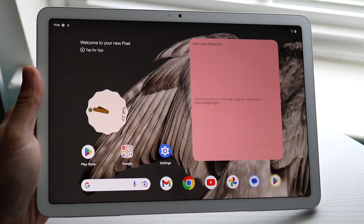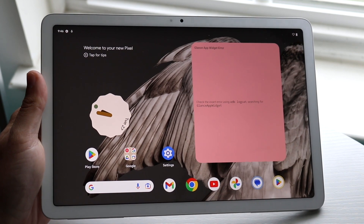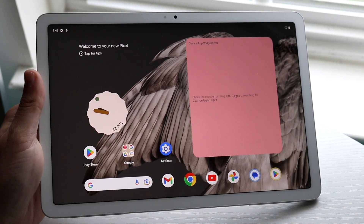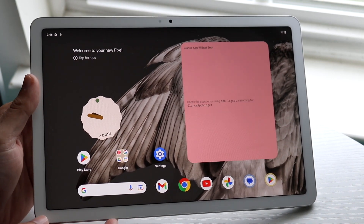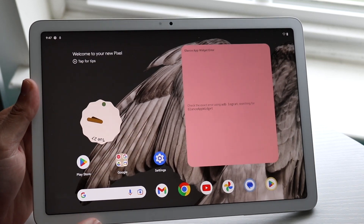You might be trying to figure out how you can screenshot on your Google Pixel Tablet. This is a very interesting process because it is kind of a little weird — all the buttons are basically all in one corner. What you're going to want to do is click on the power button and the volume down button at the exact same time.